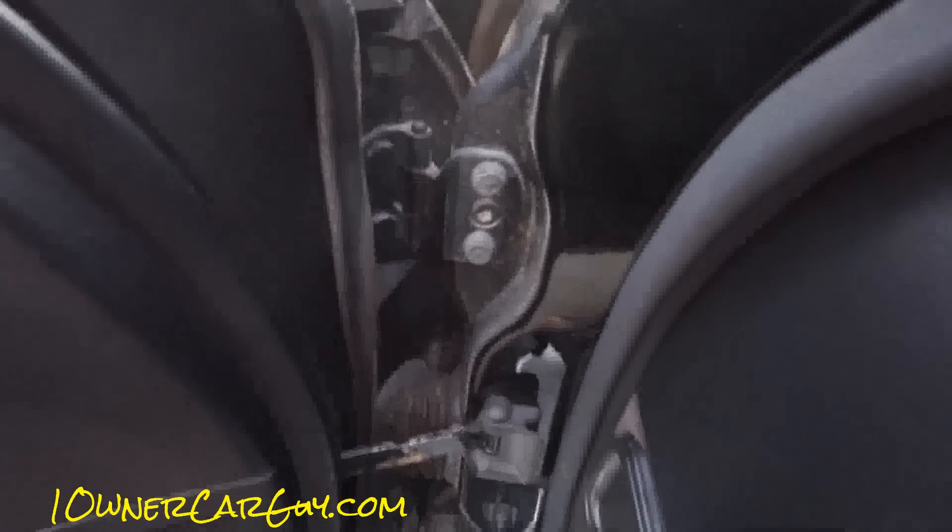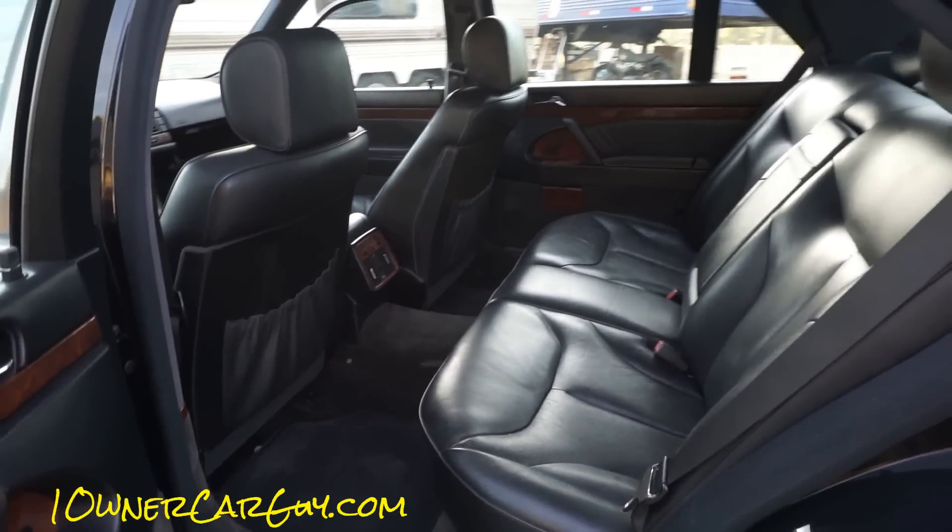Take this around back — door jams are really clean. It's a clean car with 120,000 miles. Let's close this up. Headliner is in great shape — look at that beautiful interior on this car; seriously it's in great shape. Keep hoping one of these days — rear air and rear air control — that's a 600 option.